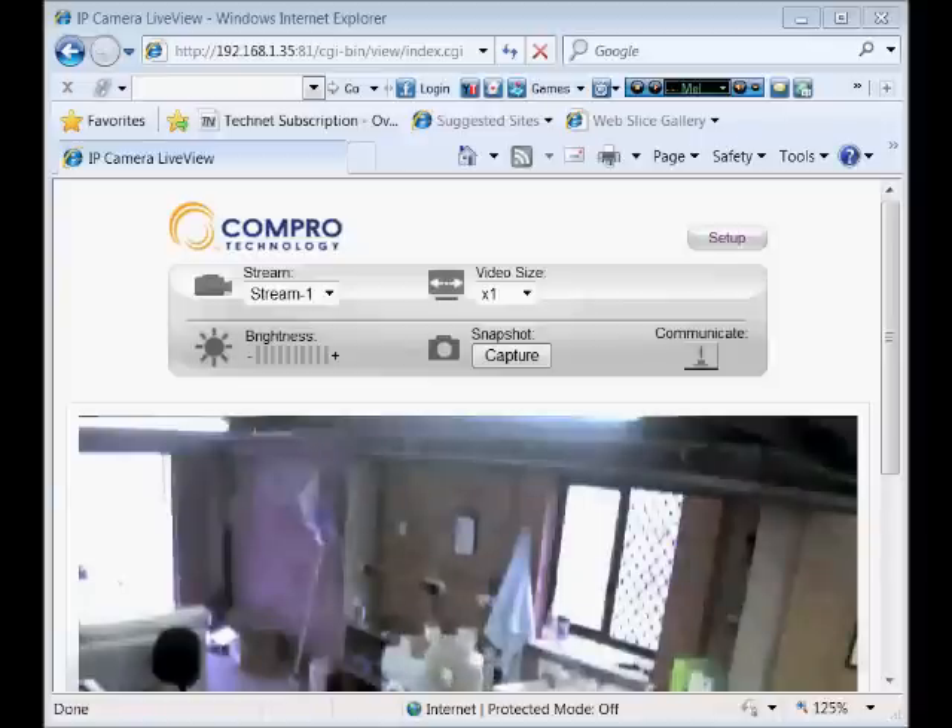Communicating with the device actually allows you to talk through it, so you could be in another building, another state, or another country and talk through the device. You can plug in an external speaker and an external microphone, so you could run a microphone near the door and the camera elsewhere. And that is the IP70 from Compro.